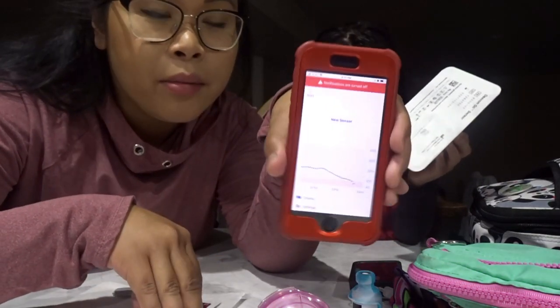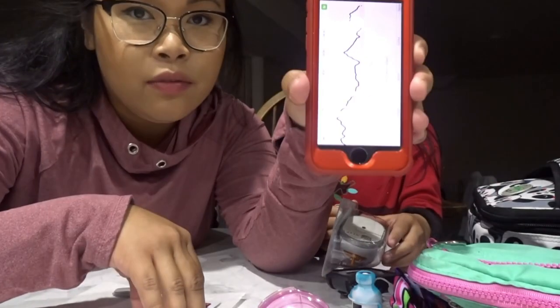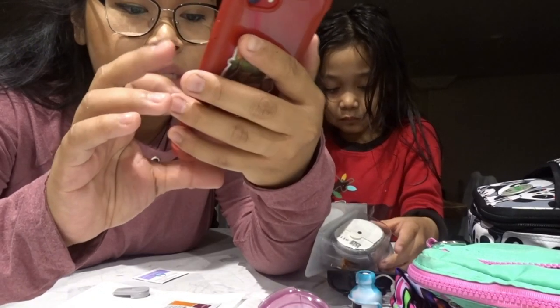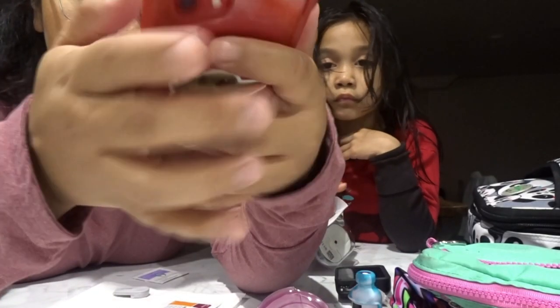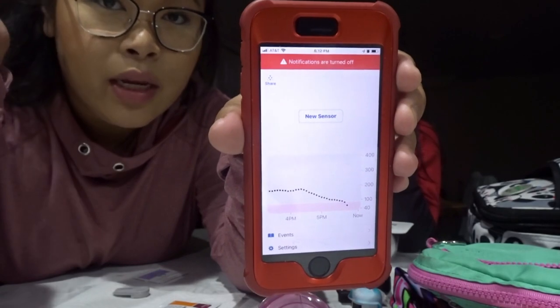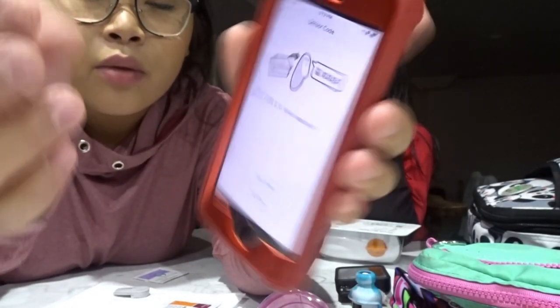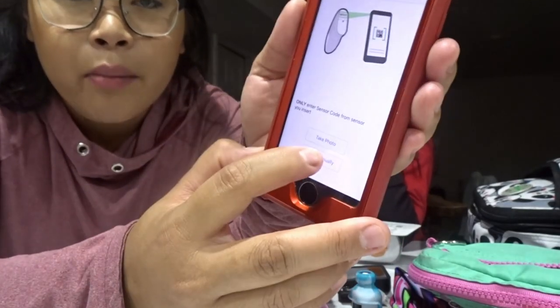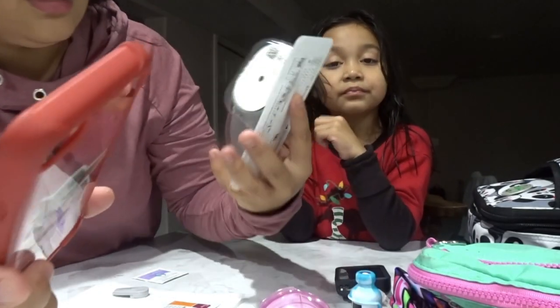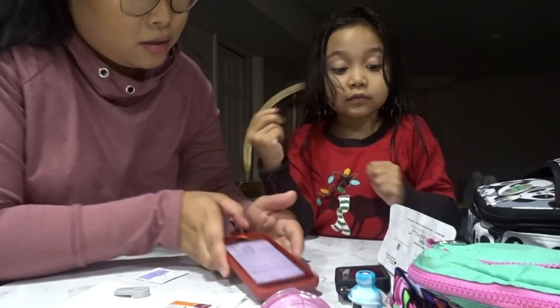You're going to get your receiver - your iPhone or iPod, whatever you use for receiving your readings. Go to settings, and either stop the sensor which is at the bottom of settings, or wait until your sensor expires. We waited until it expired, so we're going to go to New Sensor, press Enter Code, and enter it manually. Emma likes putting in the code - it's 9-1-1-7.